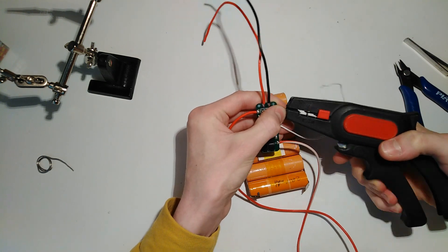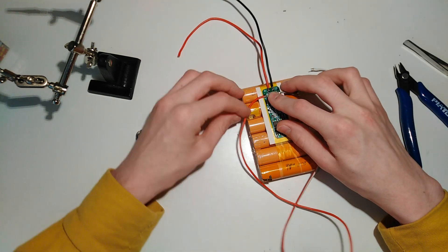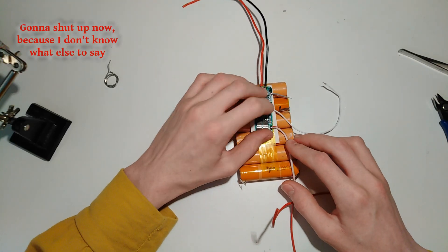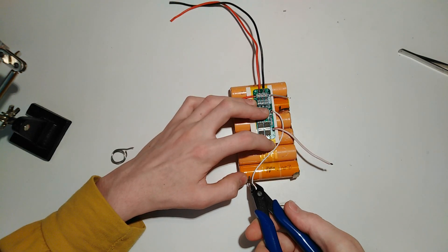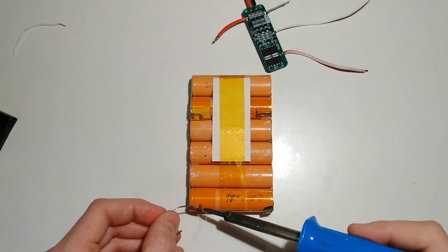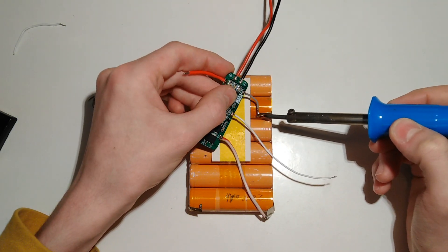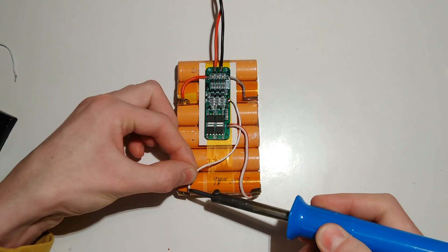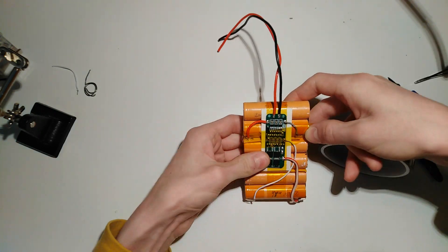Now, connecting everything to the battery — make sure to get that right or you might blow up the BMS.